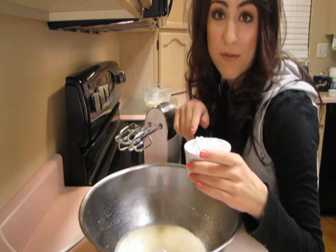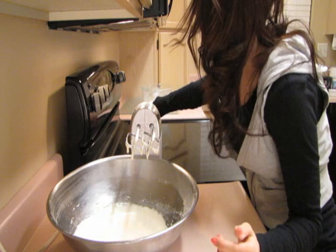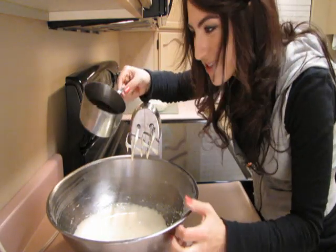I'm also going to stir in half a cup of flour. After that's all thoroughly combined, you're just gonna beat in that chocolate mixture.